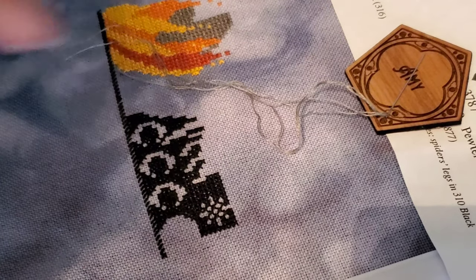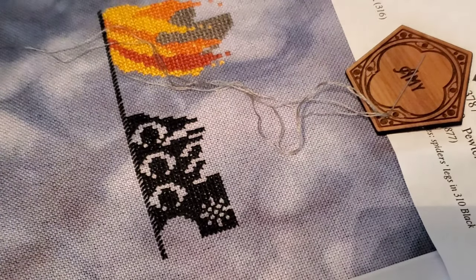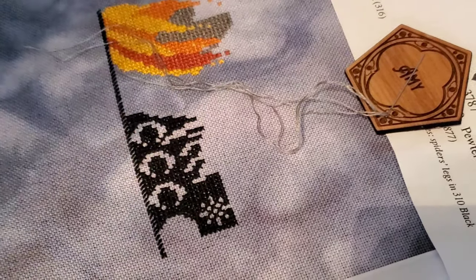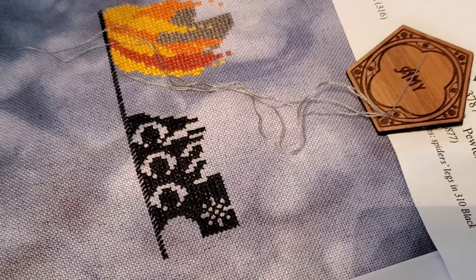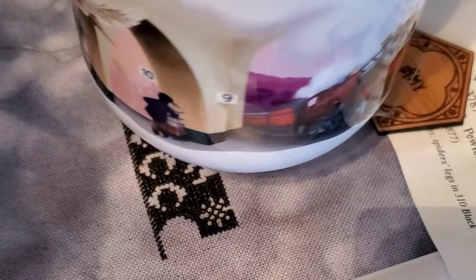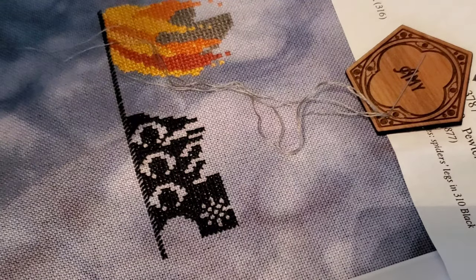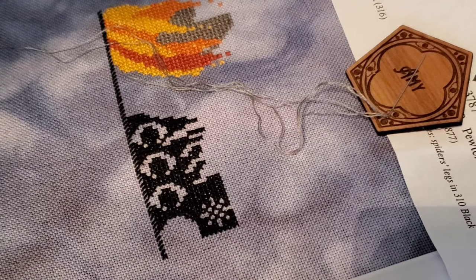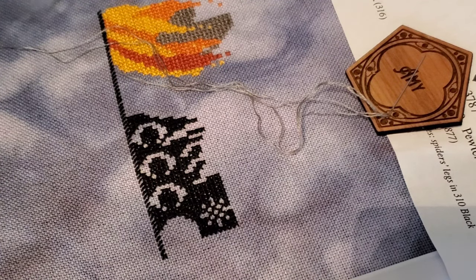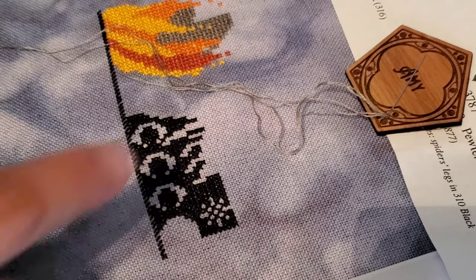This needle minder is courtesy of the Hogwarts retreat box — year one, they gave everybody a needle minder with their name on it. That is so freaking cool. I really want one of these Glowforge machines. My coffee cup is also courtesy of the Hogwarts retreat. I hope we get a coffee cup for every box because I'm pretty sure there's going to be seven.